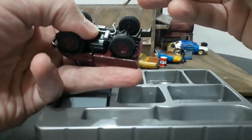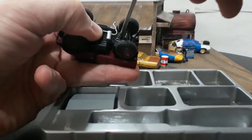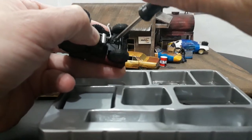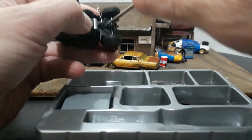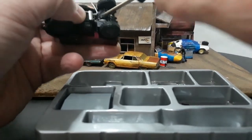Trying to keep that in focus while I assemble this. The screw goes in just like so — taking our screwdriver and driving it in. The paint has gummed up the hole a little bit but it's still not cross-threading, so that's a plus.